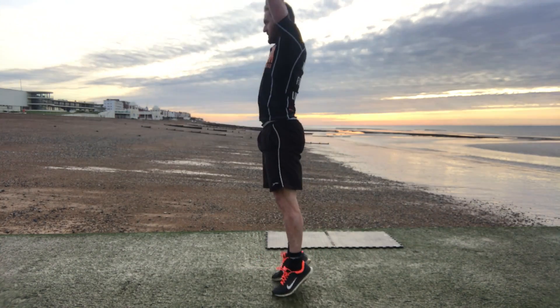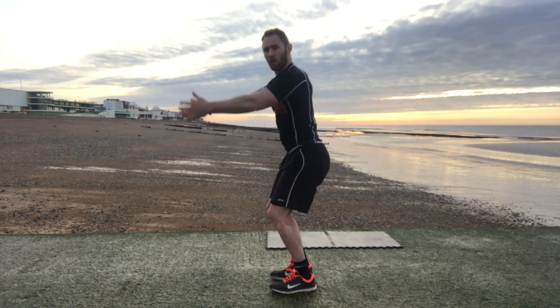From there we're going to go straight into thrusters — just putting the bum, thrusting up nice and high with the arms nice and straight.